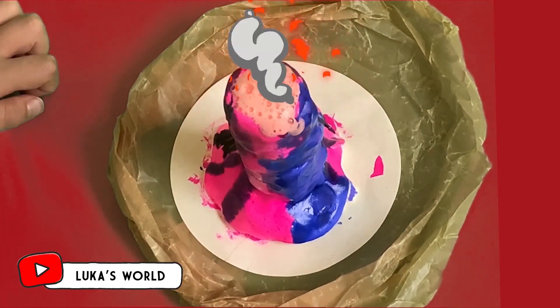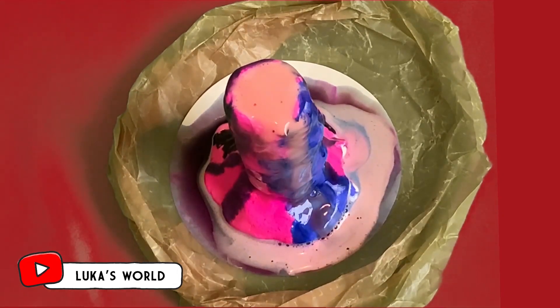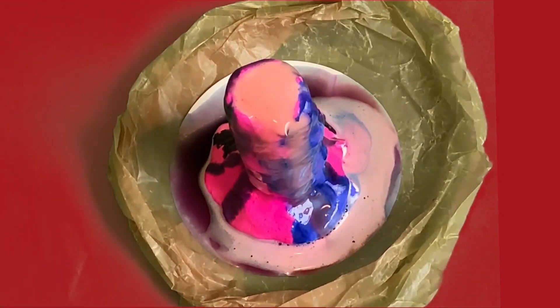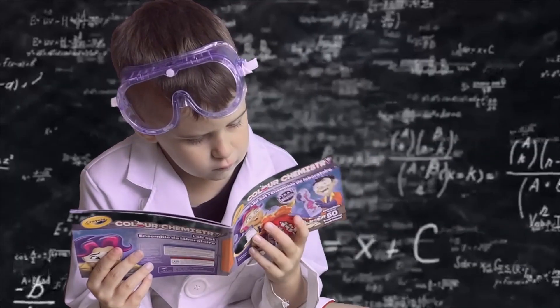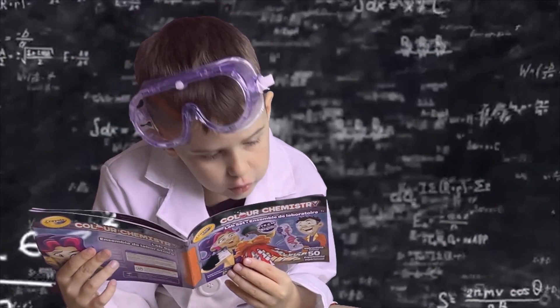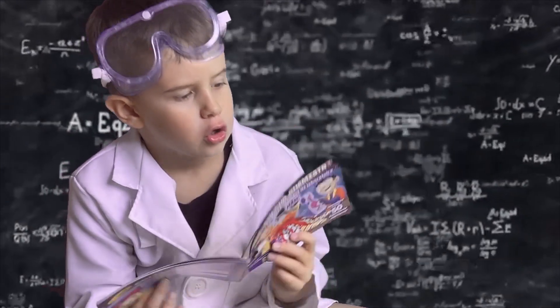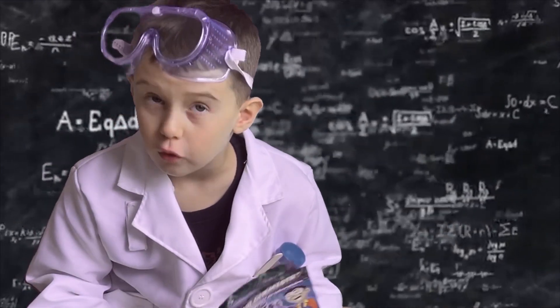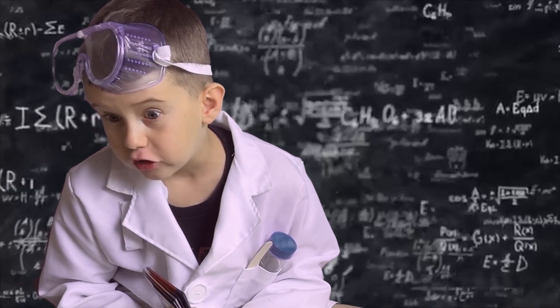Oh, see that? Hooray! That's pretty quick. I didn't see that, kids. I'm just reading what we can do. Wait, I'm gonna read what it says. This is glowworm. We're gonna do glowworm. Wow, that's gonna be cool!